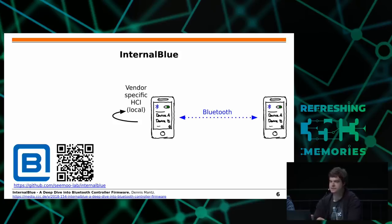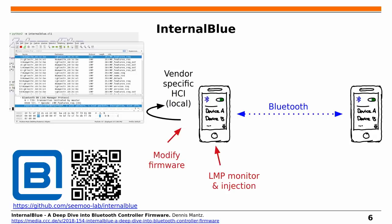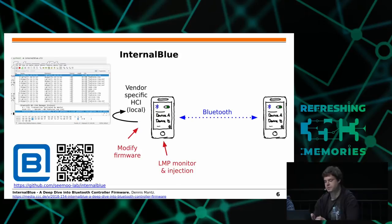In a nutshell, we use vendor-specific HCI commands implemented by Broadcom that allow us to read and modify the firmware while the chip is running. On top of this, we implemented a Python API to interact with the firmware and used it to implement all kinds of interesting features. For example, one of the first things we did was implementing an LMP monitoring mode so we can finally see LMP traffic in Wireshark, and we can also inject arbitrary LMP packets inside existing Bluetooth connections.